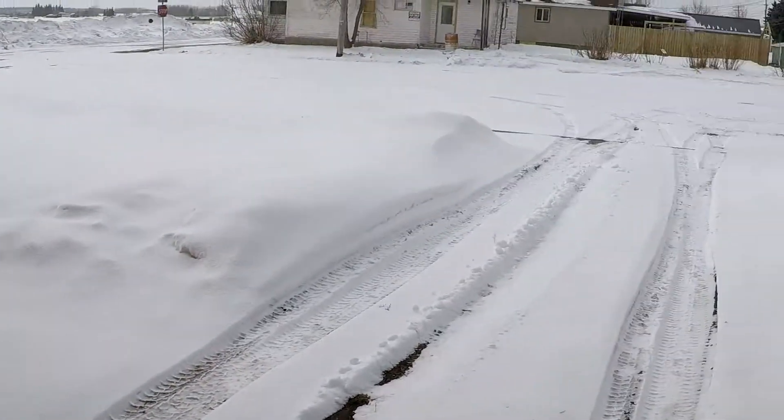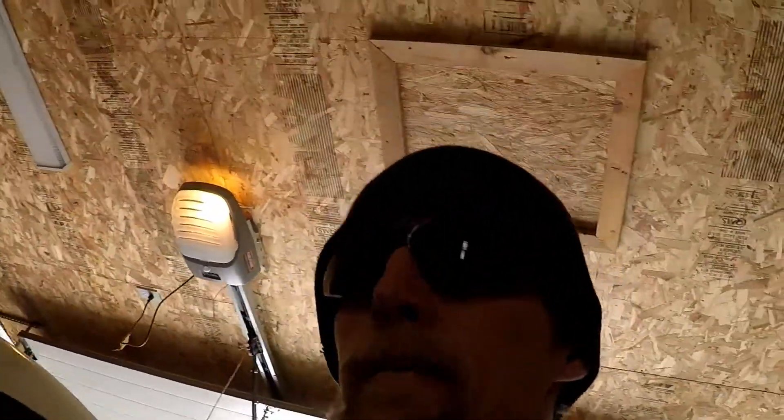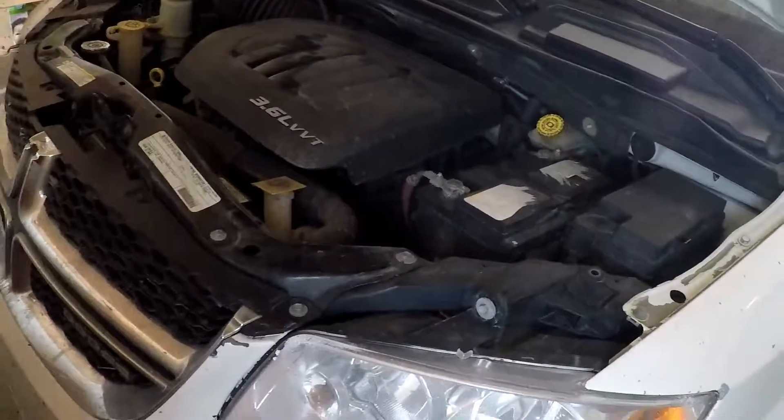Just when you think the weather is supposed to get better — we're at the end of March and this is what we got. We had a short-term spring and now back to the cold. Anyway, if you have the Dodge Grand Caravan 3.6 liter — I'm not sure of the full year span, but this is the 2011.